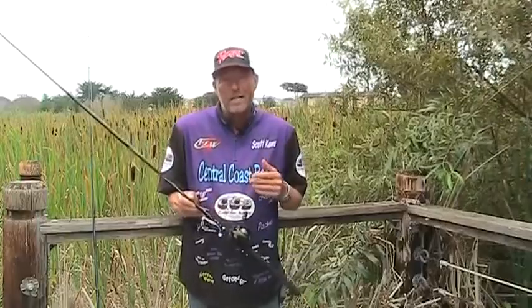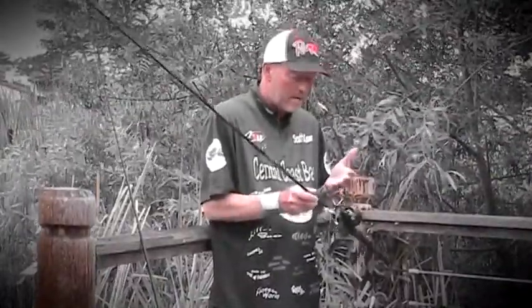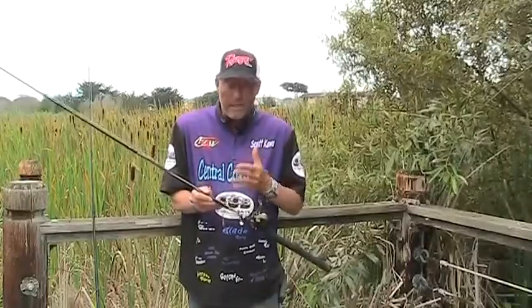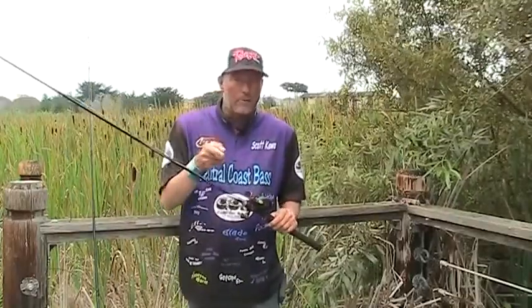I have another one like this that I carry — it's a little bit smaller, six foot. One of my advantages is I drop shot on a baitcaster, so I don't need a spinning reel. But that baitcaster can do all the same techniques as this one. So if two of those techniques are doing good, I can have one on this rod and one on that one — no retying, just pick up and throw.